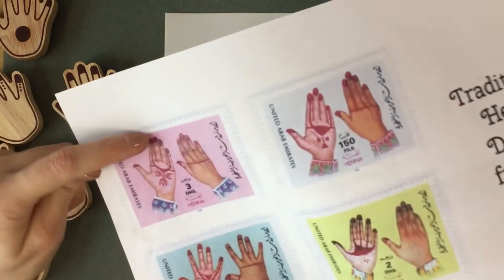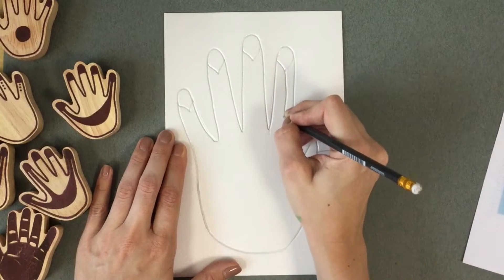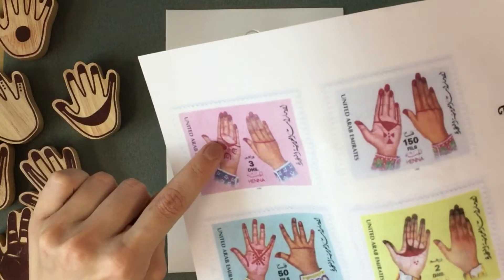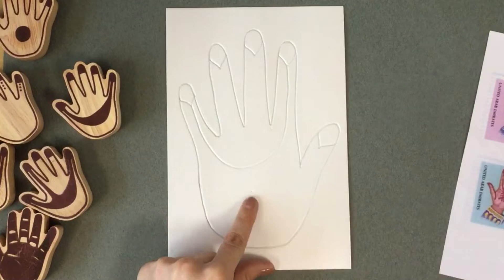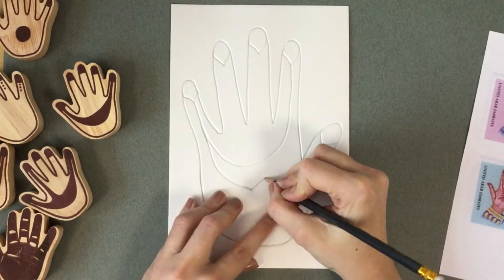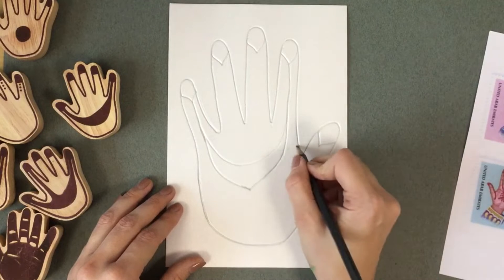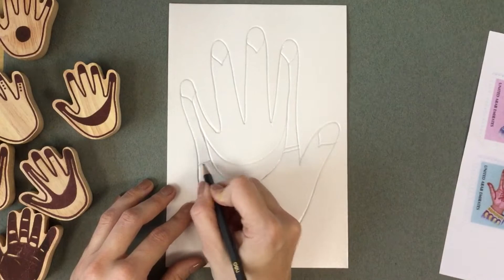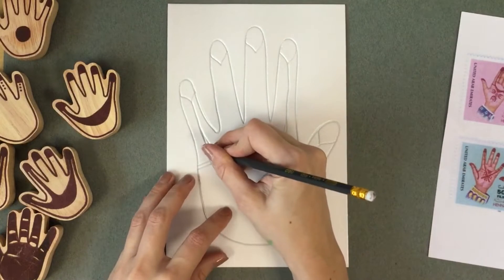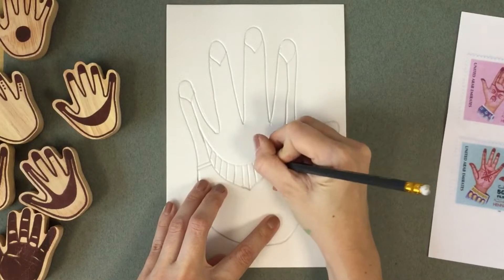So I'll do that on every single finger, even the thumb. I see a U shape going from the pinky to the index finger. Here's the index finger, here is the pinky, so it will connect. Then it kind of comes to a triangle in the middle of the palm. And then it gets a little thinner and I'll go back up. There are some lines that go to the side, so I'll add some lines there. Their lines are thick — it looks like they colored those in with the henna. Instead of coloring it all the way in, I'll just turn that into lines, because I am the artist.